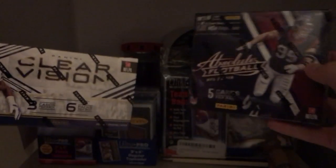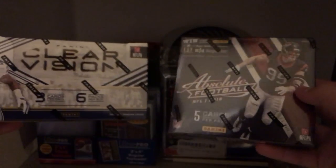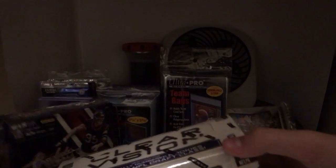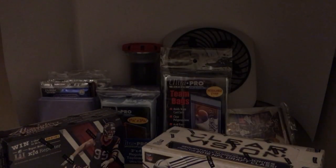You guys can decide which one you want me to open and which one you want to keep sealed. Personally, Absolute Football looks better — you get guaranteed hits, one or two. In Panini Clear Vision you get a numbered hit, but these are sequentially numbered down to lower numbers. Just leave a like, comment which one I should open, or I won't open any of them. Thanks.